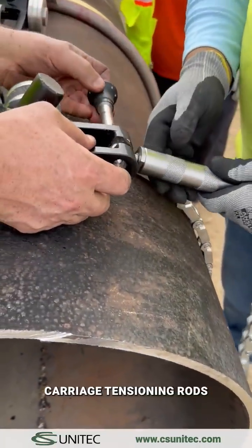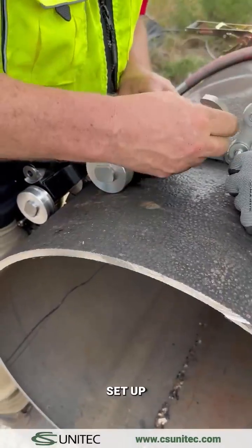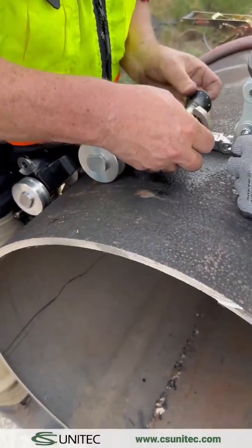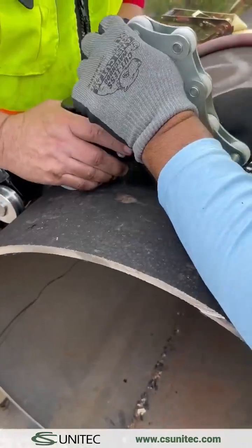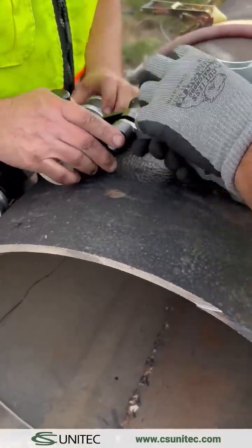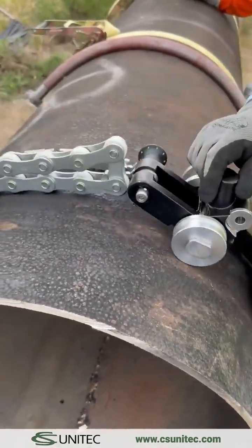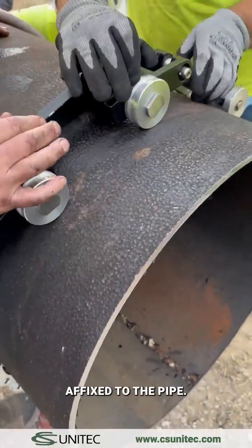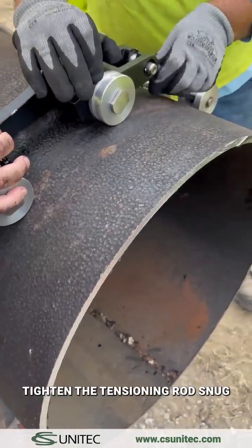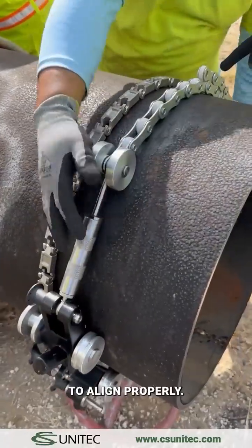Open up the guide carriage tensioning rods all the way to ensure proper tension on the pipe during final assembly setup. Once the tensioning chain and carriage assembly are affixed to the pipe, tighten the tensioning rod snug and run one of the carriages around the pipe a few times to align properly.